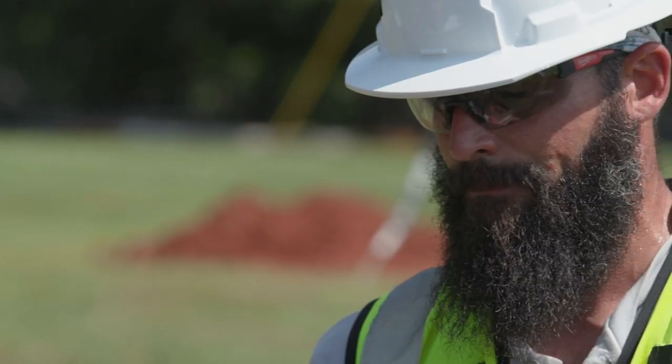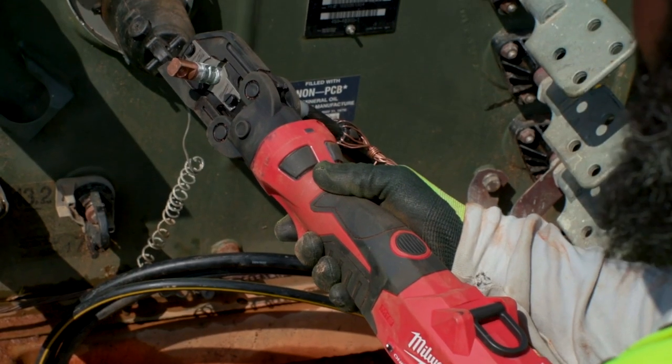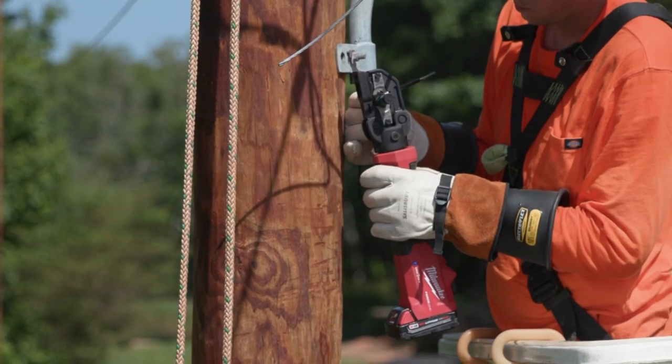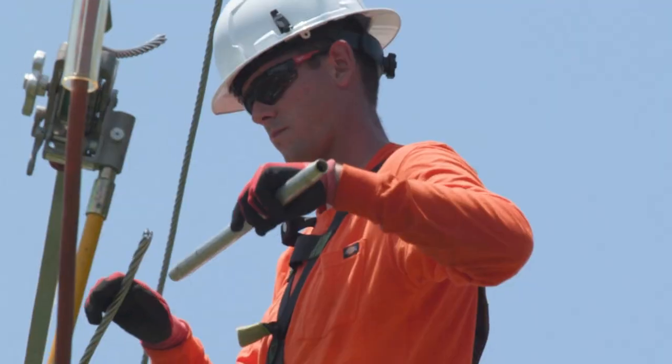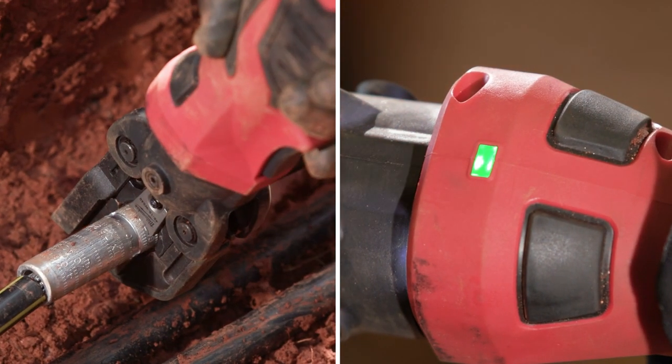It did provide a straight, uniform crimp. You'll just push a button — it didn't put a lot of strain on me, and I was able to concentrate more on keeping a straight press. Whether it's an H-tap or a sleeve that you're pressing, you don't have to worry about trying to get that back in the grooves because the tool is already latched on there. Once I see that green light, I know the press is done.